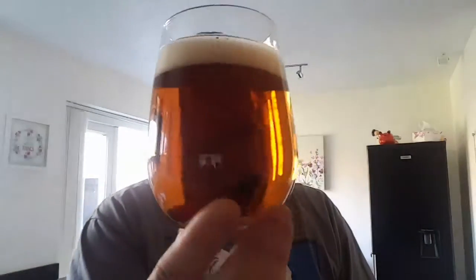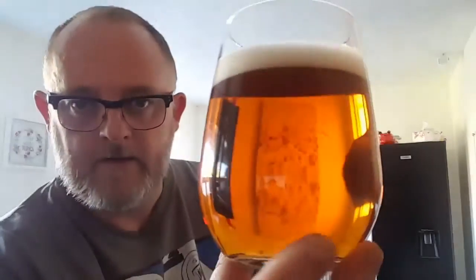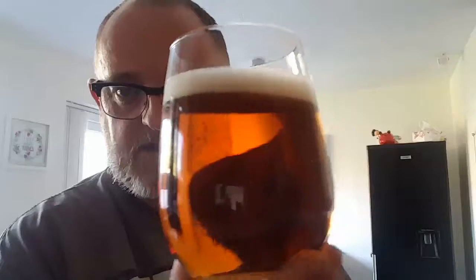Okay, beer in the glass — what have we got? We've got a clear copper colour beer, still clear, it looks really really good. You can see straight through it. Nice little three-quarters of a finger of white head. Let's see what we get on the nose.